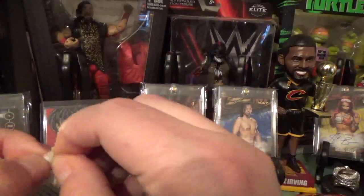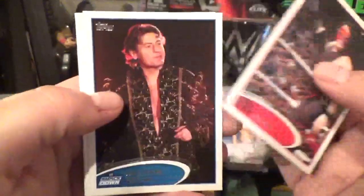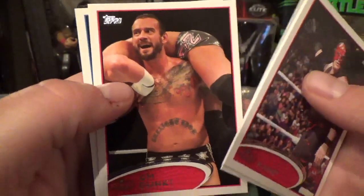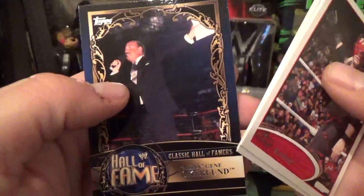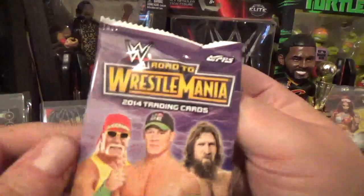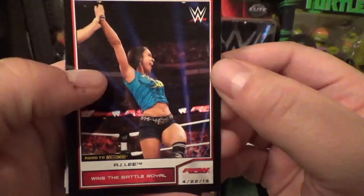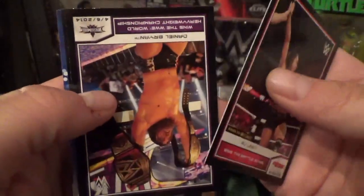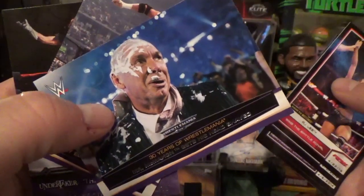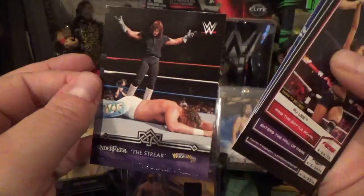Starting with the 2012 pack: Kane, William Regal, Tensai — pretty cool. Drew McIntyre just came back in NXT, CM Punk, Ryback, and a Hall of Fame card of Mean Gene Okerlund — pretty cool. Nothing huge in that one. Moving to the 2014 Road to WrestleMania: AJ Lee, Razor Ramon going to the Hall of Fame, Daniel Bryan, Damian Sandow — miss that guy, I thought he was pretty awesome — Vince McMahon, Triple H, and Undertaker the Streak.